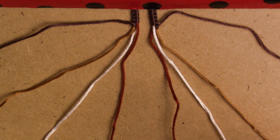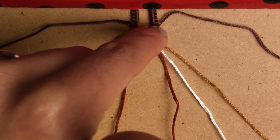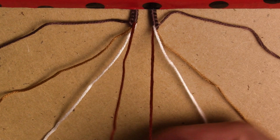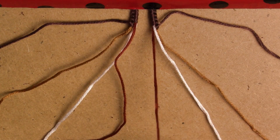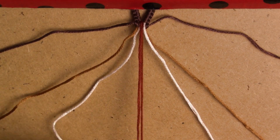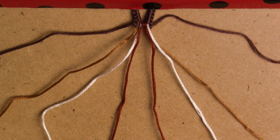Now I like to start in a way so that my bracelets have a flat beginning. I'm gonna grab the two strings in the middle and make a forward knot — it doesn't matter if it's forward or backward because both strings are the same color, so it'll end up looking the same.